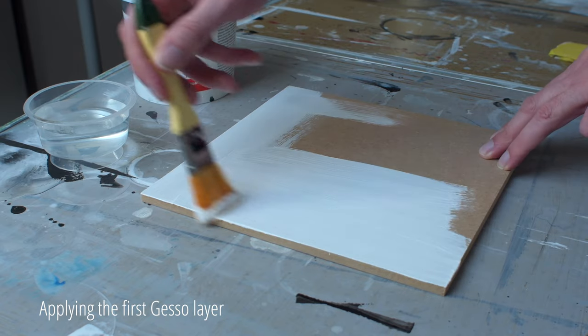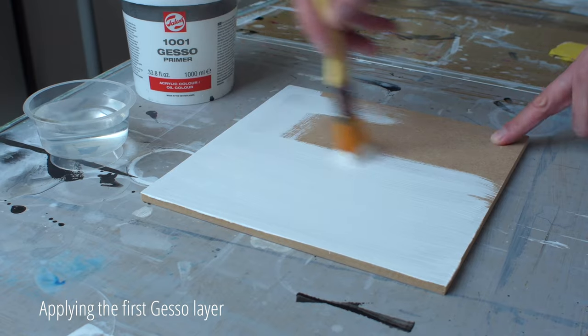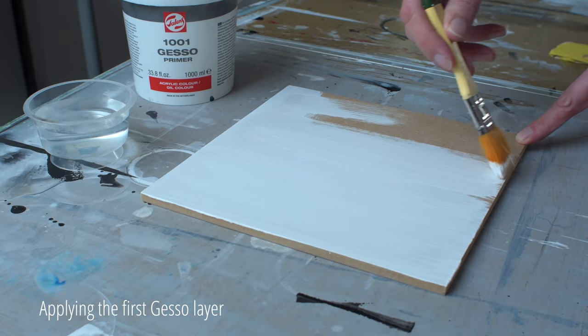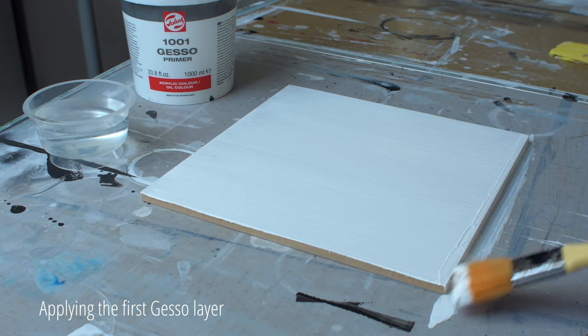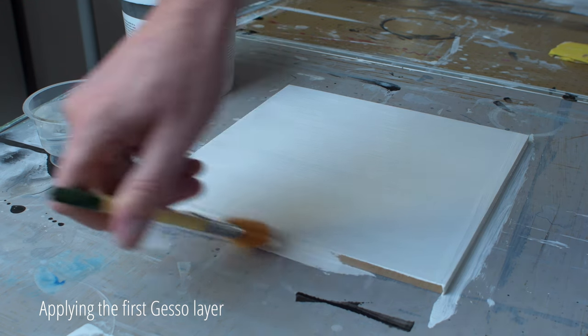I paint very detailed, and it's therefore in my interest to have a sufficiently smooth surface. I always mount my paintings in a floating frame so that the sides of the painting also remain visible. So don't forget to paint the sides as well.